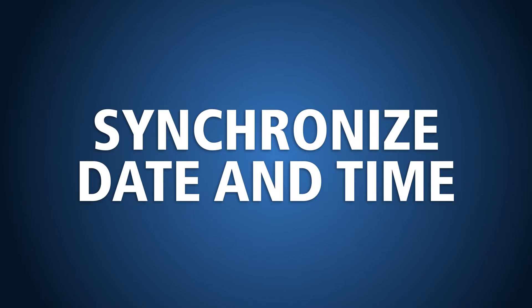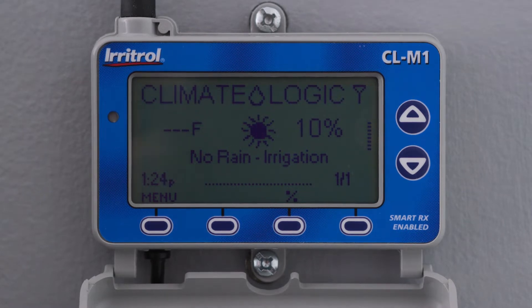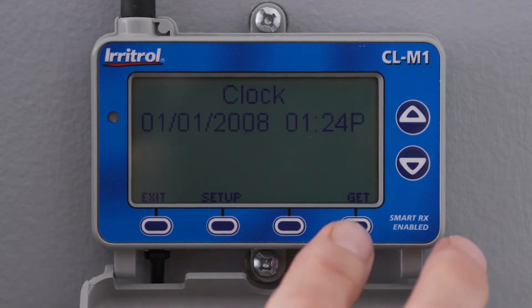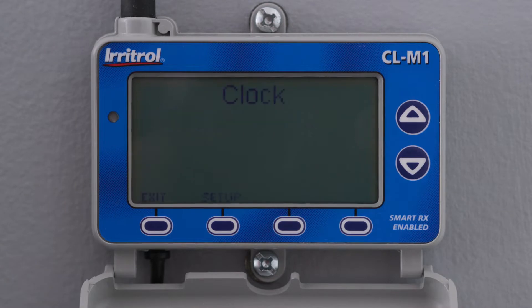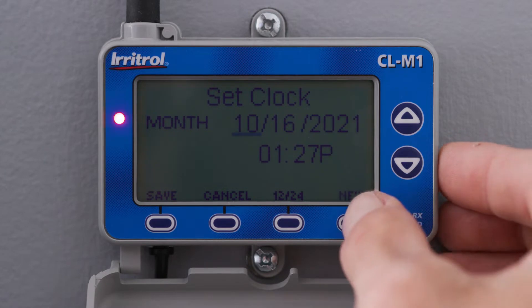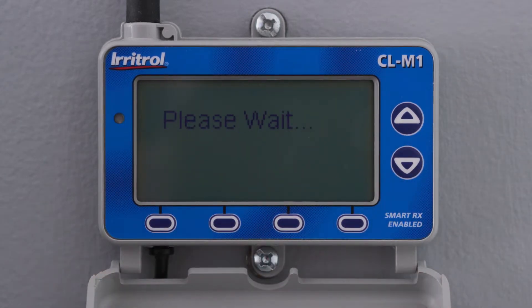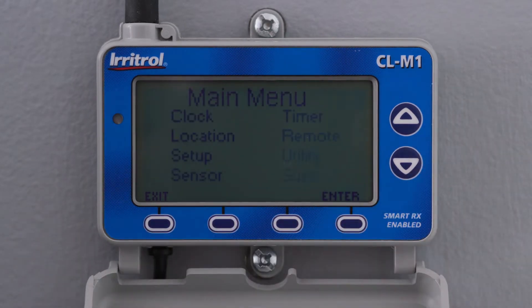For most controllers, the receiver module will automatically synchronize the date and time upon initial power-up. If your unit doesn't sync automatically, you can use the GET function to retrieve the date and time from the controller, or use the arrow keys to set them manually. When the receiver module and controller have synchronized to the current date and time, press Save, then press the Exit button twice to return to the home screen.